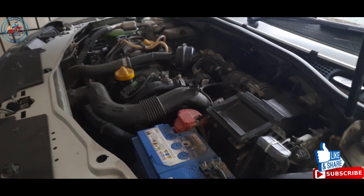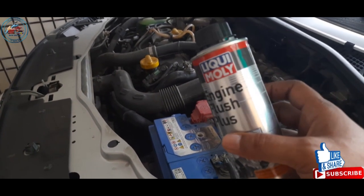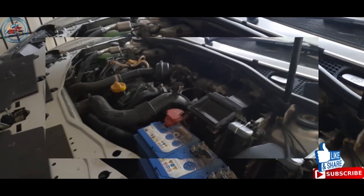The ideal period for an engine flush is 20,000 kilometers. For the engine flush, I use a Liqui Moly product — I've been using it for a long time. I would say it's a good product; I'm not promoting it, but overall the performance of this product is good.